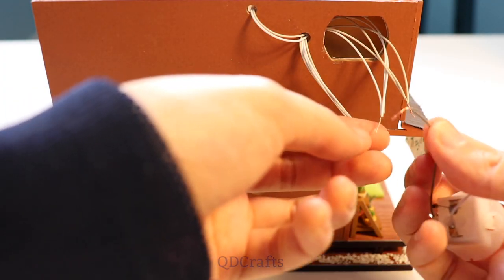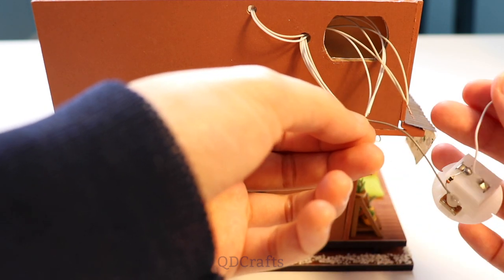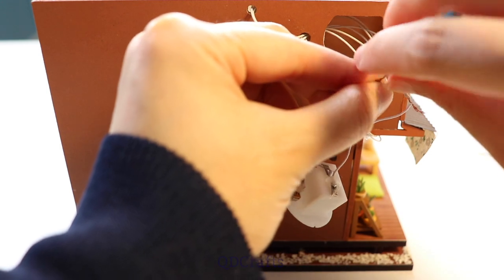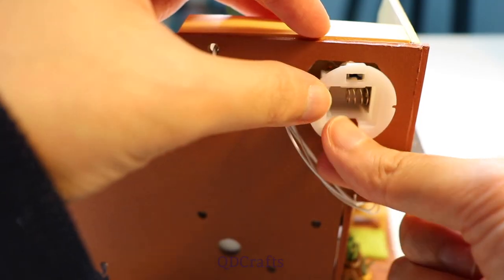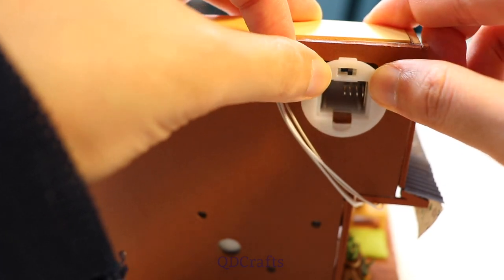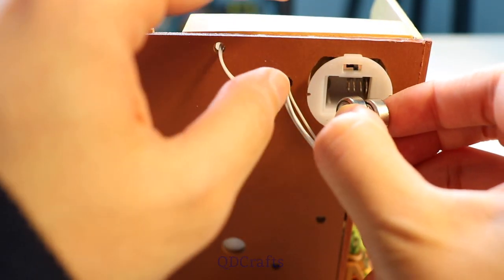To get the lights to work, I connected the black wire to the white wires and the white wire to the light grey wires. The battery compartment fits nicely into this slot with the wires hidden inside, and it fits two 1.5 volt button batteries to turn the lights on.